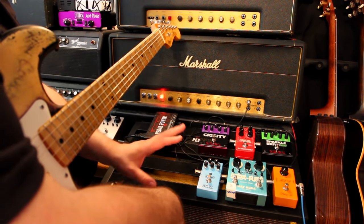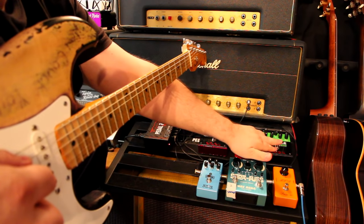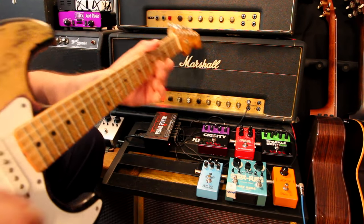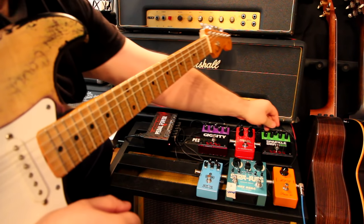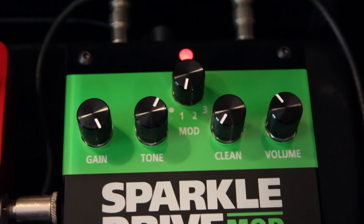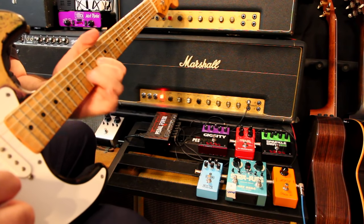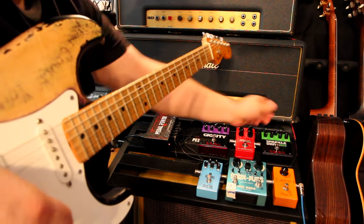So let's hear what that sounds like first. Here's mod number three. Now that's a completely different sound than mod number one, which is the sort of fat singing lead sound. So let me show you the difference — nothing like this one over here.